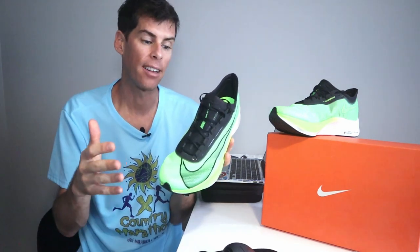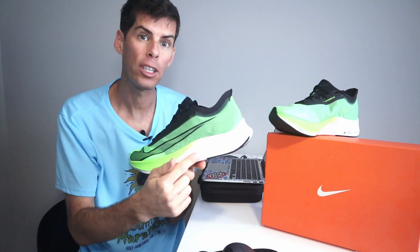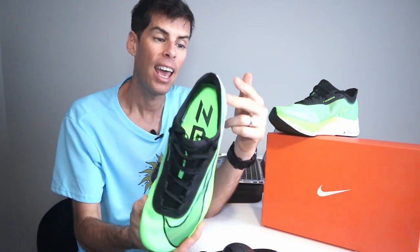Where does this shoe sit in Nike's lineup? This is like the little brother to the Next Percent — it's not as light, not as fast, and the foam is different. In the Zoom Fly 3 we're using React foam; in the Next Percent they're using Zoom X foam. Nike calls the React foam 'magically responsive' on their website, but they're not comparing it to Zoom X because Zoom X is a lot more responsive than what we're getting here. With the Next Percent you're paying a huge premium — these retail at $160 on Nike's site and the Next Percent are $250.